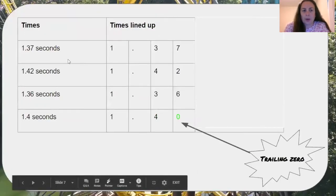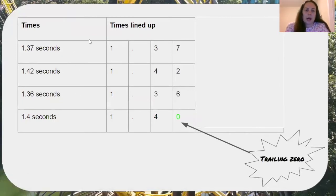Here is an example. These are the times that my marble took to go through the racetrack I created. I lined up all of my numbers so I could easily decide which number was the fastest, which one was the slowest, and put them in order from fastest to slowest.